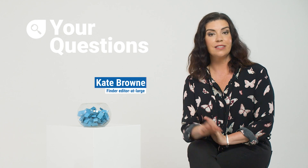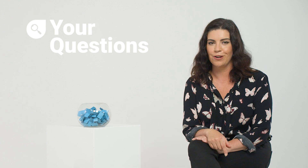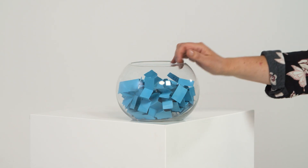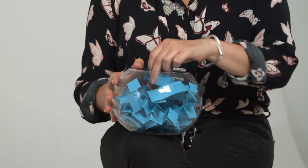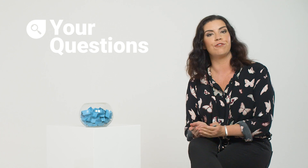Hello and welcome to your questions. This is where I get to ask all the Finder experts the questions that you want to know. I've been trawling the internet for some of the most commonly asked questions on Google. This one is on Chromecast — in fact, how to set up Chromecast.